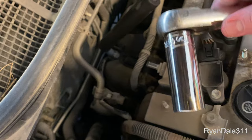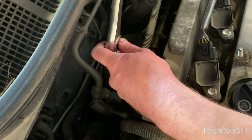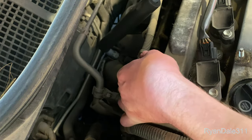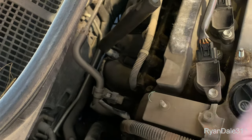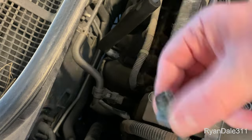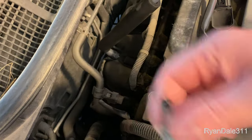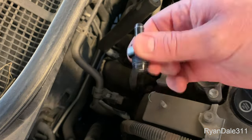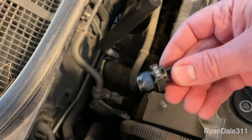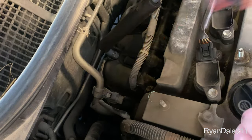Now I'm gonna use my 22 millimeter socket to remove the old valve. You can still kind of feel it shaking a little bit — you're supposed to be able to hear them shaking. Anyways, this new valve appears to come with some pipe dope already on the threads, so that's good.